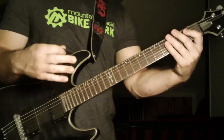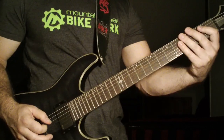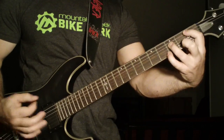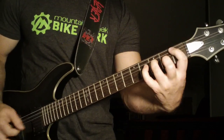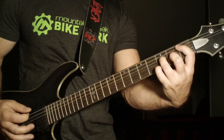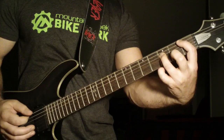Then from there — I played it multiple times for you and slowed it down so you can get a feel for it. But from there he's going to go into this next section.